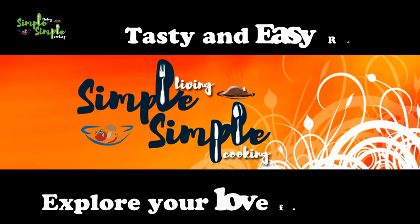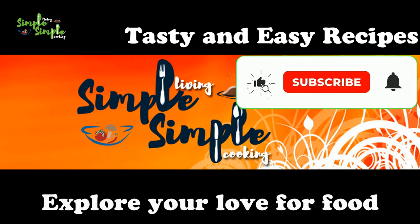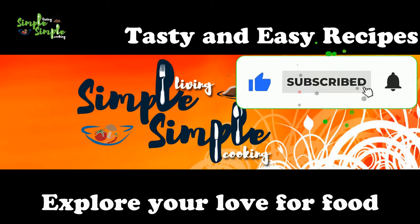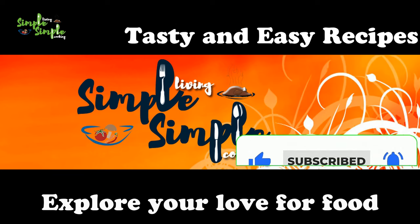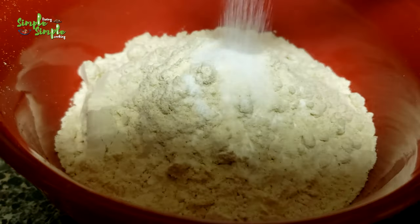Hi all, welcome back to our channel. Today we'll prepare healthy wheat flour dosa, godi dosa. It's a very easy five-minute recipe you can prepare very quickly, even for breakfast, lunch, or dinner.